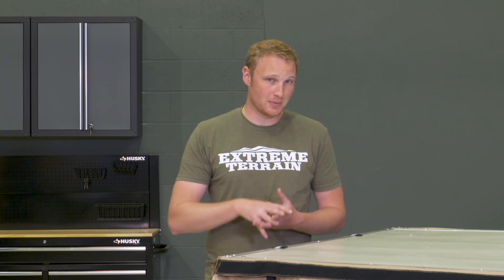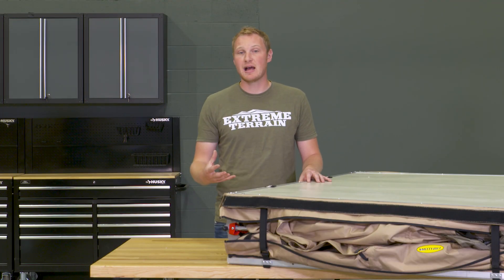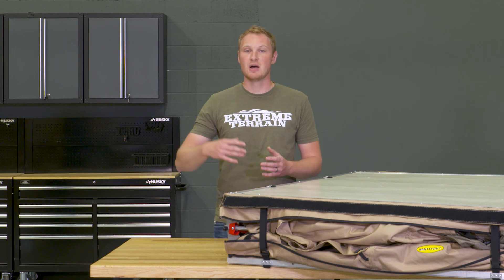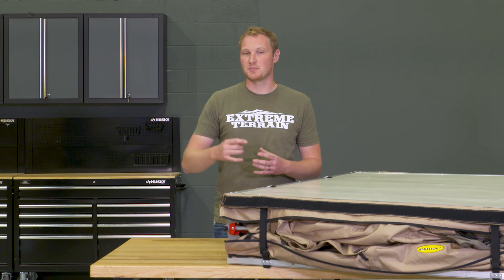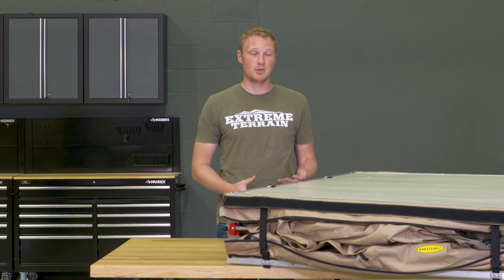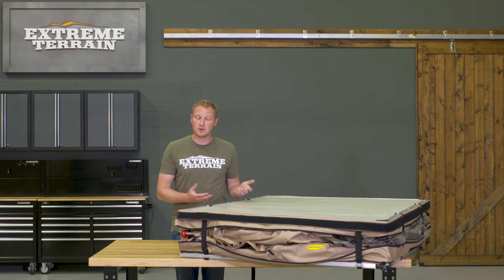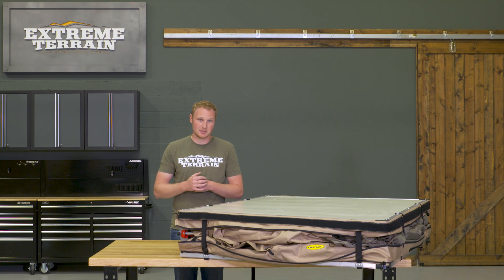There's a telescoping ladder, so it folds up nice and tight as well. This has an LED light on the inside of it. It has a USB plug, so you can power this off of a 120-volt power source with a USB adapter, or with any USB charger that you might have for your cell phone. This also has a 12-volt plug, so you can plug your cell phone charger into it. You just run that through the tent down into the vehicle, plugging it in and picking up 12 volts down there.